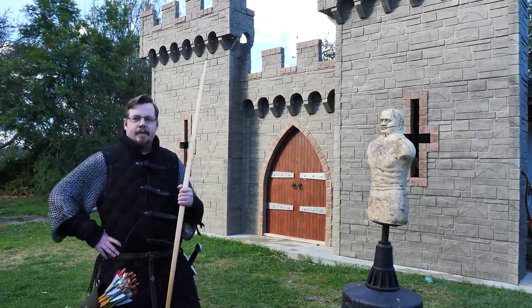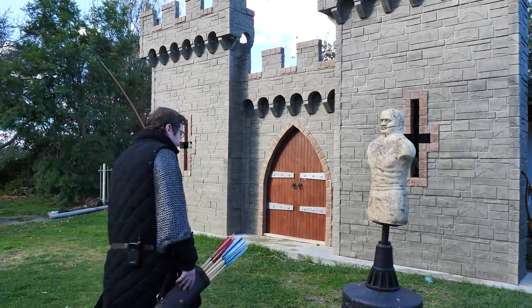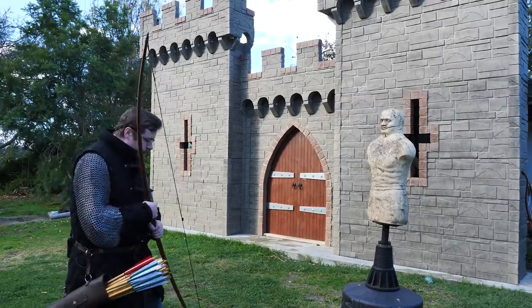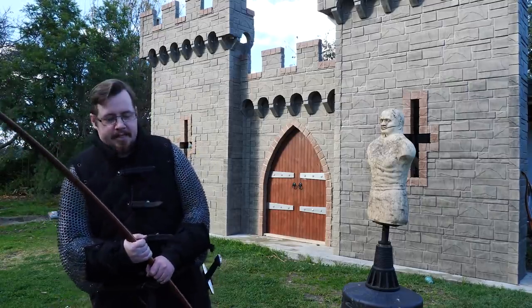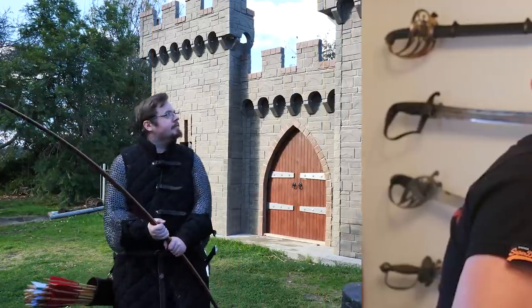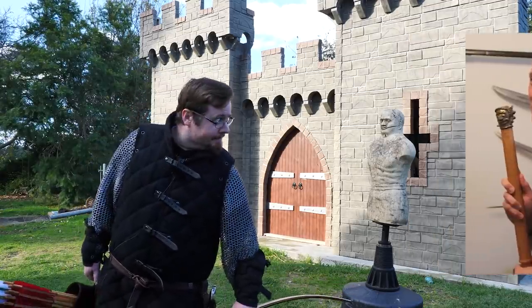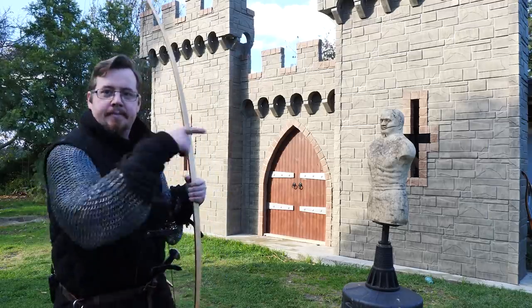Crossbows... bow master race, crossbow peasants. As a weapon, the thing about using a bow as a melee weapon is honestly going to be a matter of context — and it depends on the type of bow.